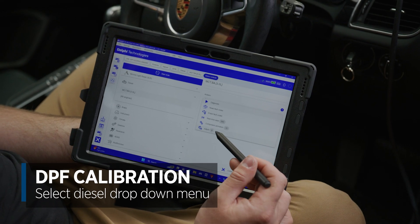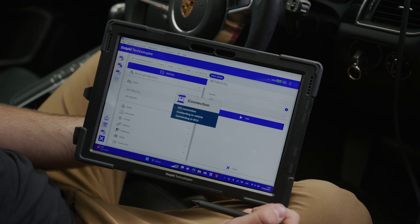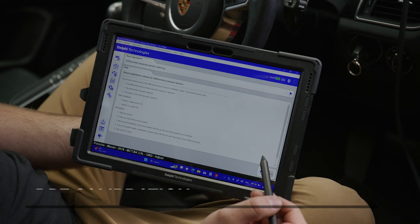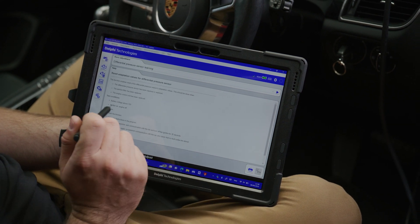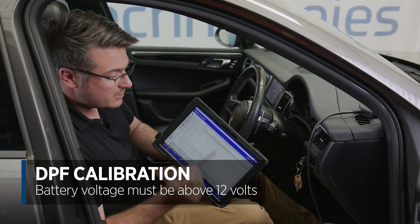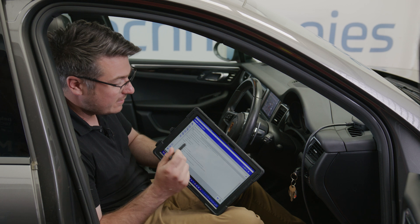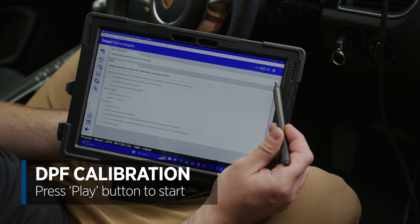Firstly we go into diesel and then we can find the adjust menu, and here we get a drop-down menu. You can see here that we have the differential pressure sensor learning option. Select that and it gives us a really helpful file which tells us all the prerequisites that you need to carry out the test. The only two that it wants here are: the battery voltage must be above 12 volts — using the battery indicator in the top right you can see that we're at 13 because we have a battery support module attached to the vehicle — and the ignition must be on, which it is, so we can connect to the tool.